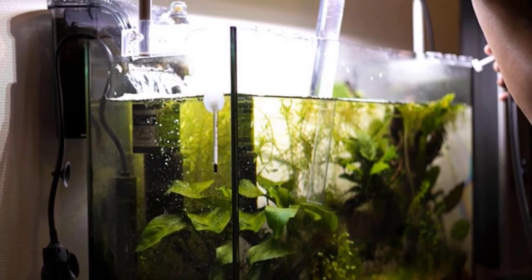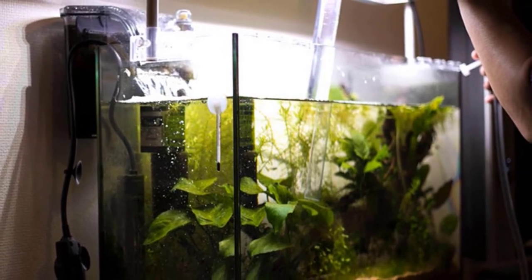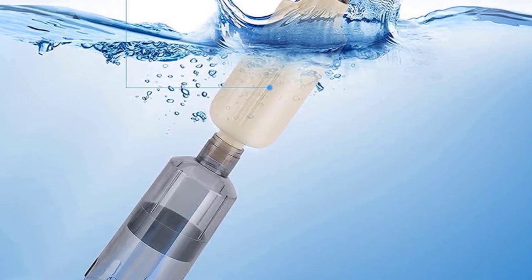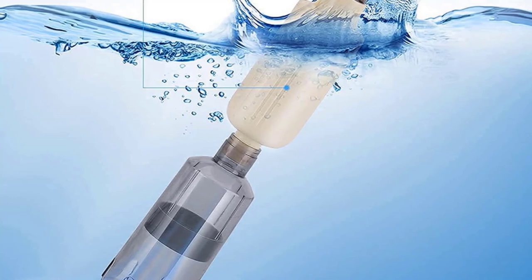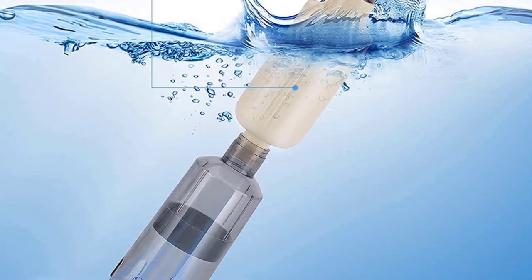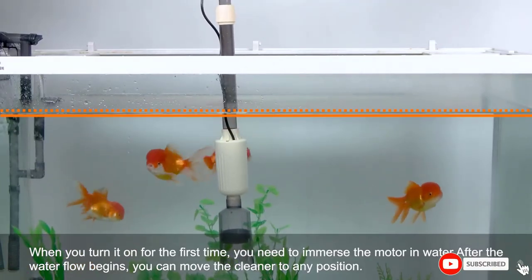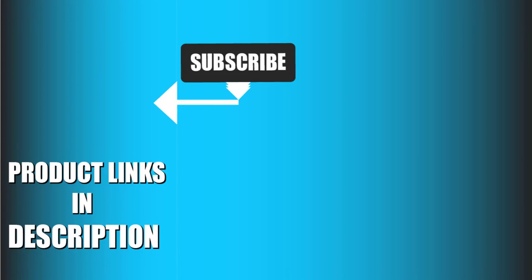I did have an issue with the outlet hole connection — it wasn't as tight as I wanted and was leaking air, which significantly reduces suction. However, I remedied it easily with a hose clamp, which should have been included in the set. That's all for today — we upload fishing product review videos every day, so don't forget to subscribe and hit the bell icon for notifications.